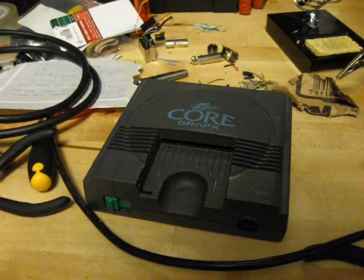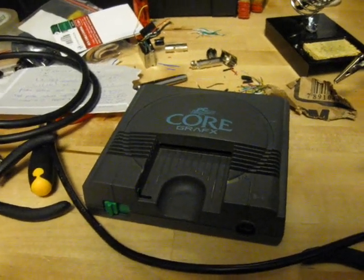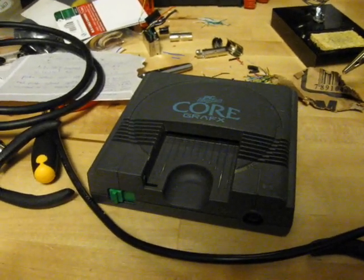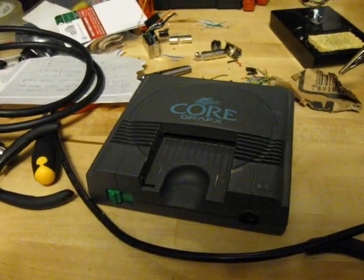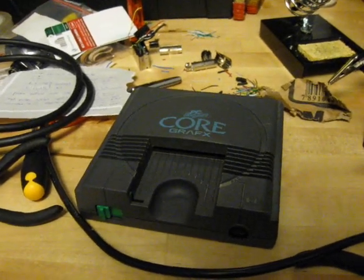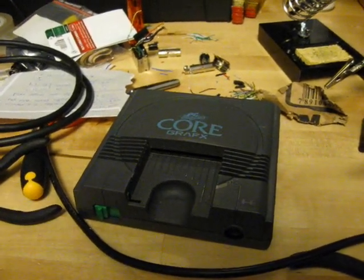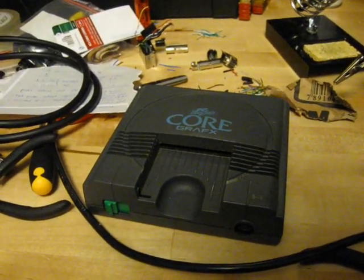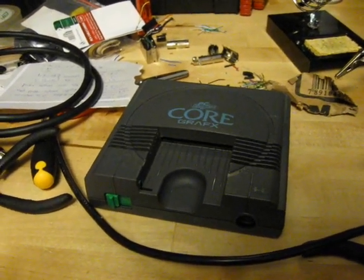You can use it with the Duos — both the TurboGrafx Duo system and the PC Engine Duo system. You can use it with the CoreGrafx, like I have in front of me here, and the CoreGrafx 2. I think the LT and all those other models of the system as well. But not with the original TurboGrafx and not with the original PC Engine. I don't know about the European TurboGrafx, if that has the AV output or not.